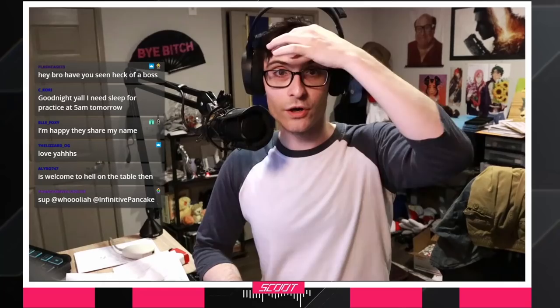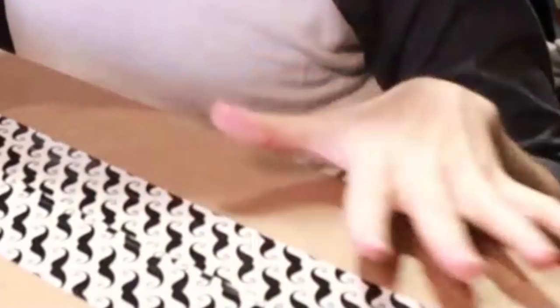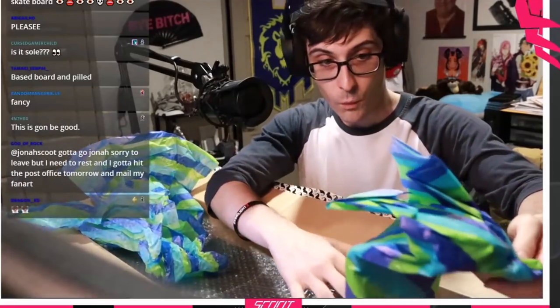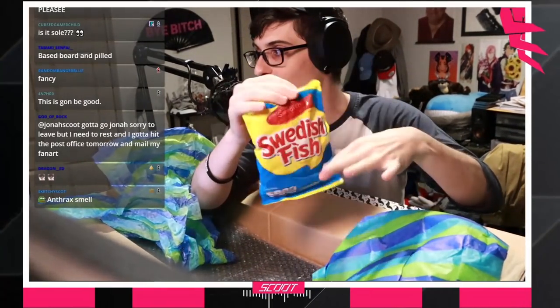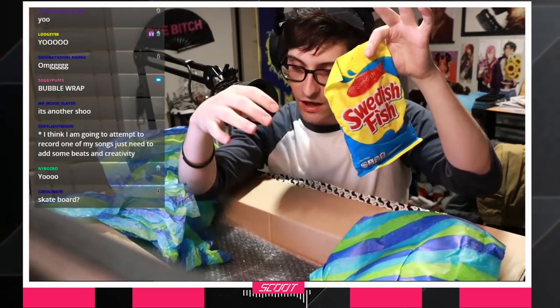We have one more package, and I think this one is rather special, if I do say so myself. Let's open this up. There's a lot of mustaches on here. Oh my gosh, look at all the packaging. It's that package smell. Big surprise here - big surprise. Got yourself a nice big old package of some Swedish fish. I love those raging red fish, dude. My favorite. I love Swedish fish.